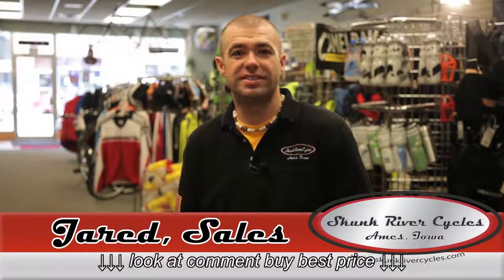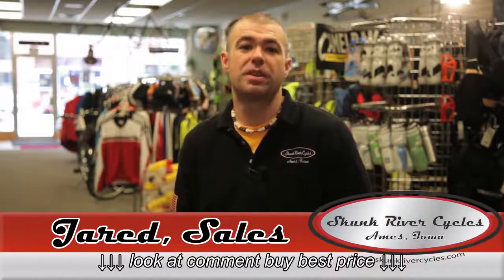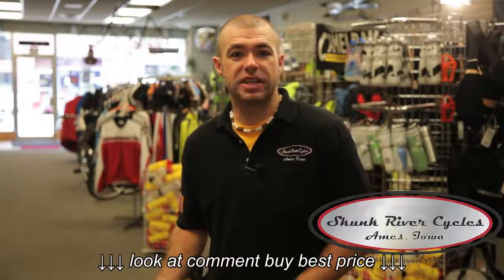This is Jared at Skunk River Cycles, and today I'm going to show you how to remove your front wheel with a quick release system. This would happen if you want to put your bike in the car or if you ever get a flat tire and need to change it.